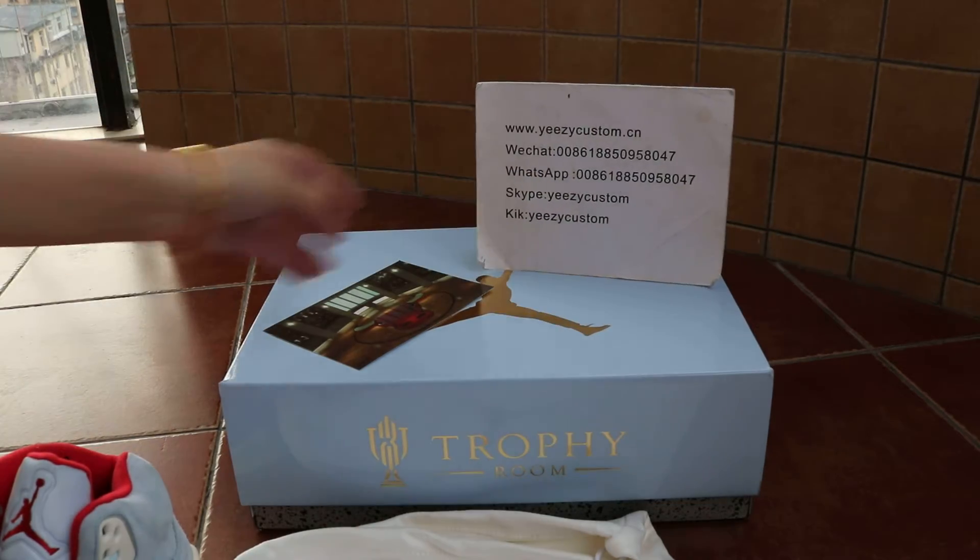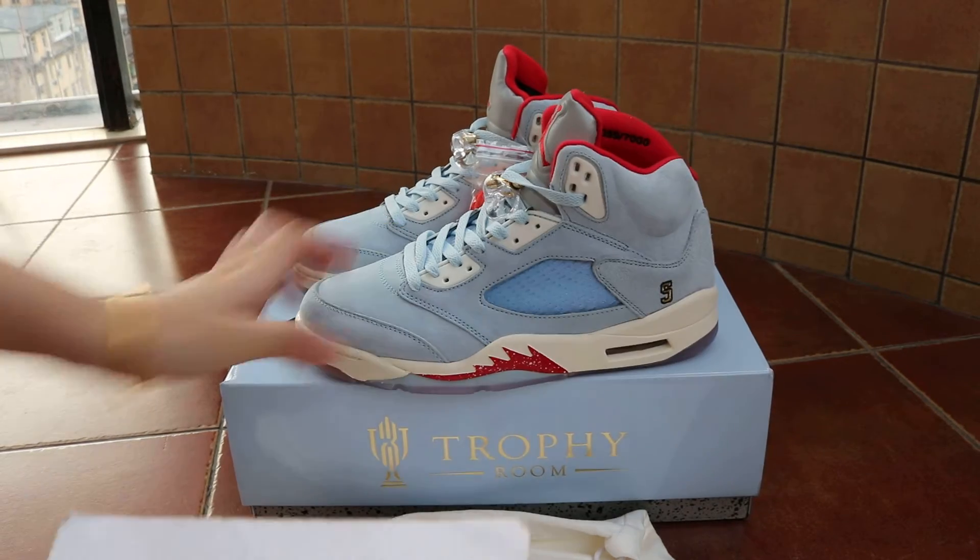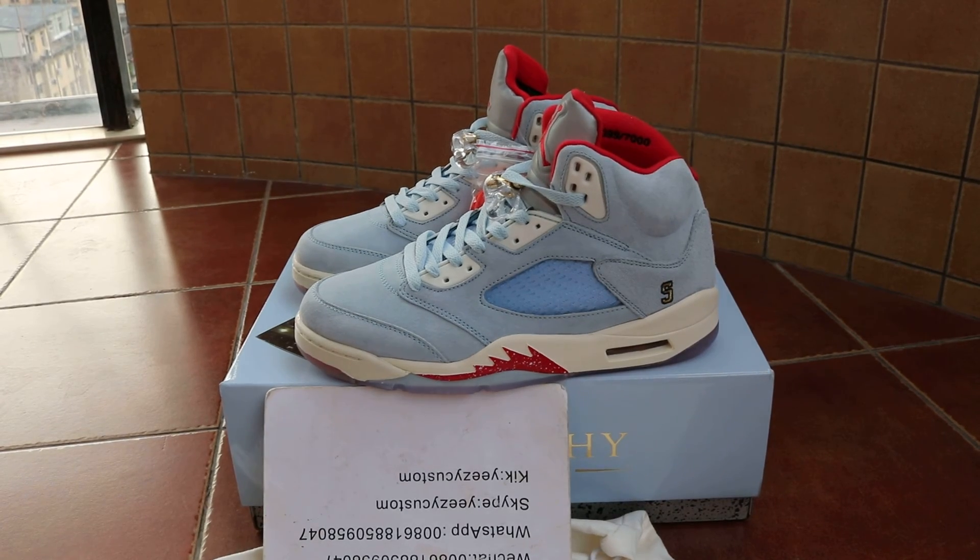The shoe packaging looks really nice and is ready to go. Welcome to order if you like it - see you next time.